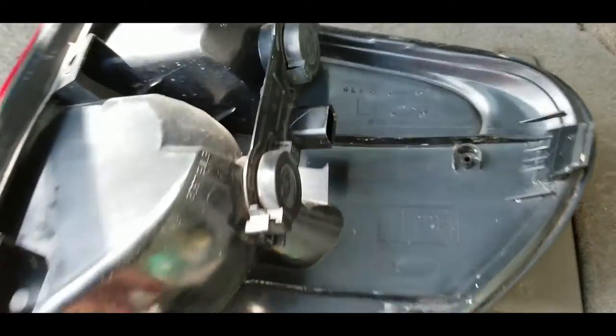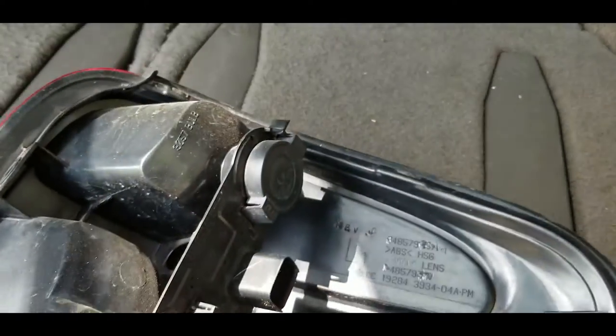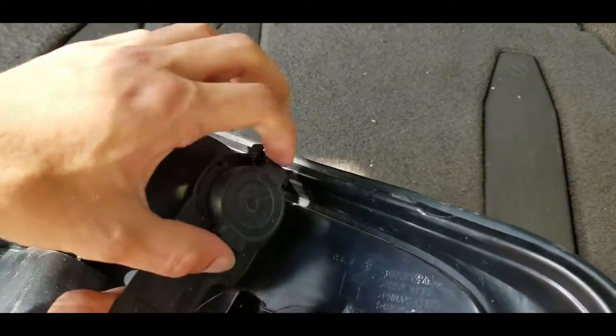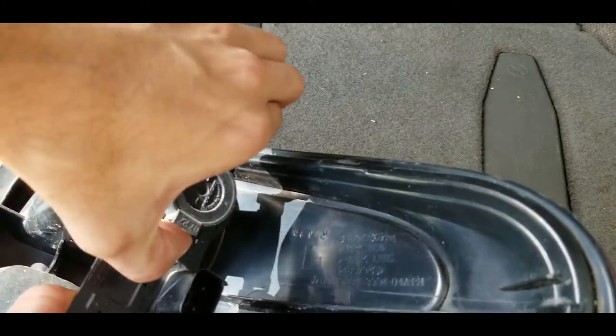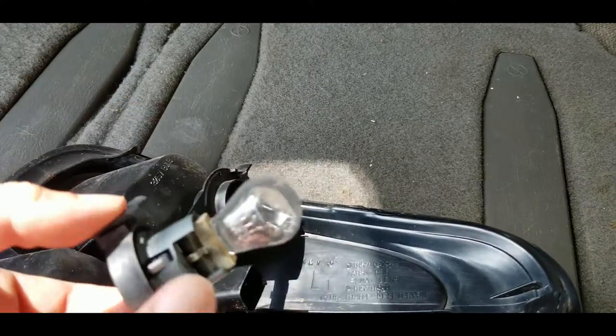Now with the tail light off the car, if you want to access your turn signal and your brake light, it's right in there, and your reverse light is right up here — that's what we're going to be changing. So you pull these, you pinch these, and then it comes right out. And there's the bulb.